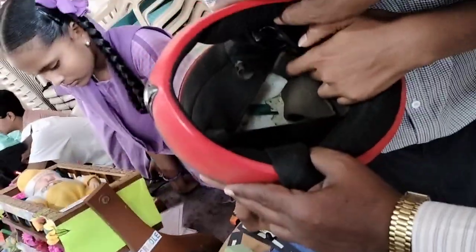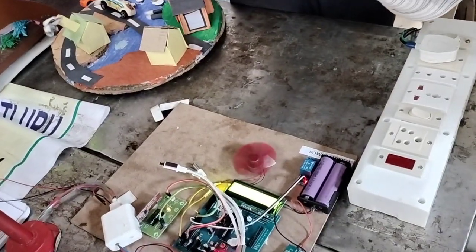This is the helmet. The helmet is the switch clip. The switch mode is the switch.